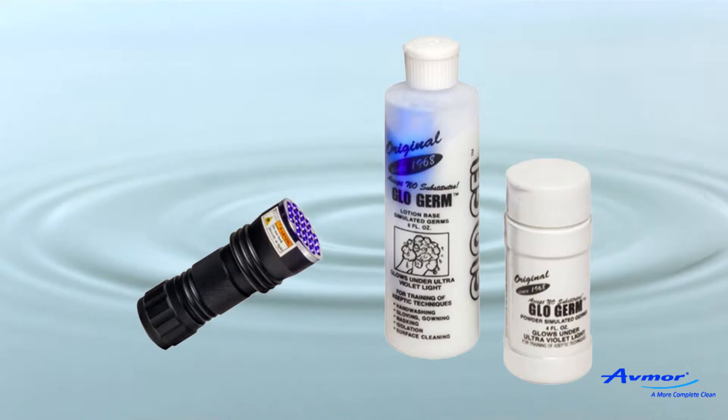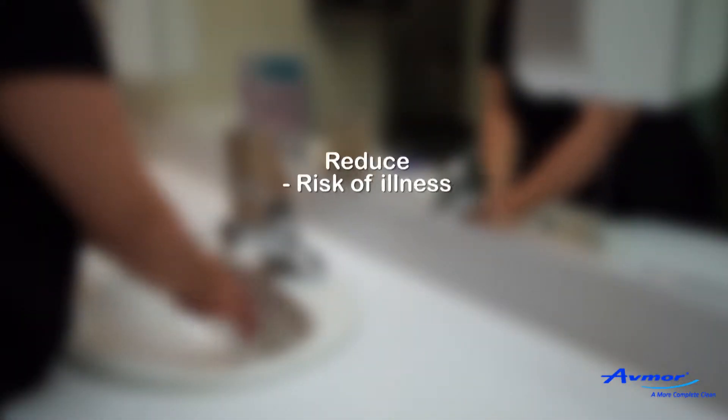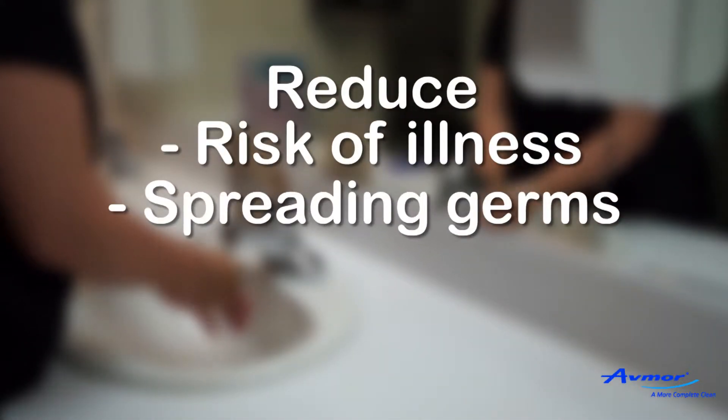The Glowgerm Kit will help you teach and illustrate the proper way to wash hands. It helps one see, visibly, how to improve hand washing to reduce risk of illness and of spreading germs.